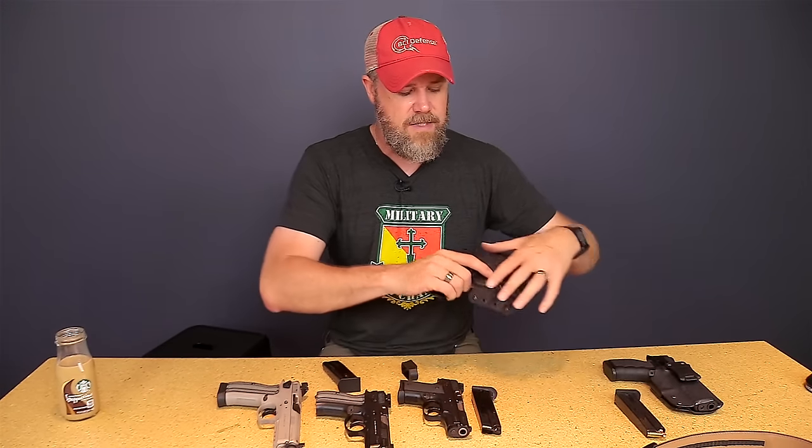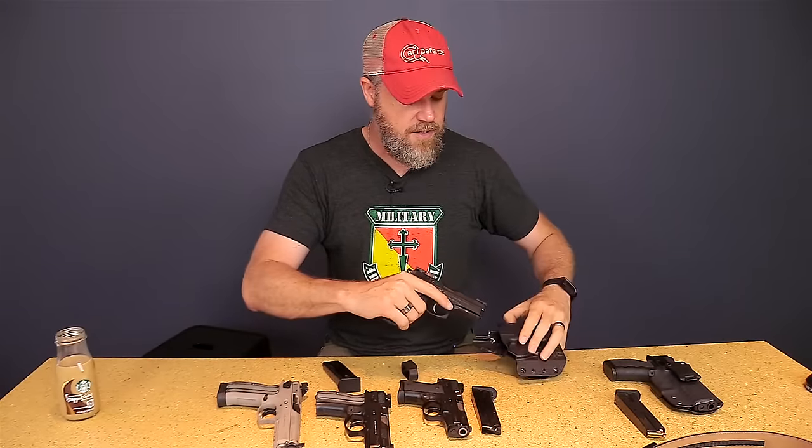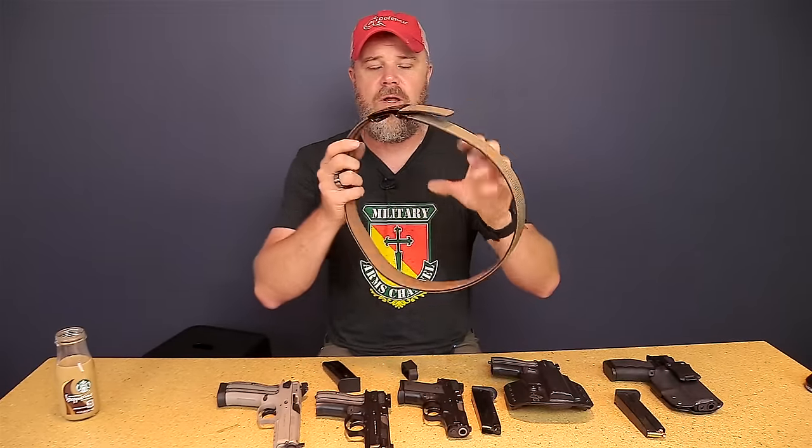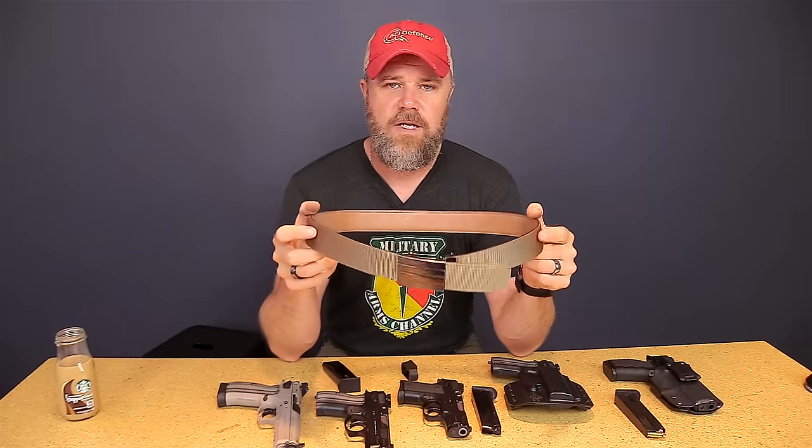Hopefully that answers all your questions about my carry gun. My carry gun is the SP01 compact and I have no intention of changing it. I'll carry it until it fails me or some other reason comes along.